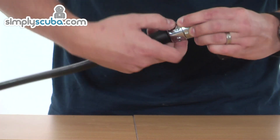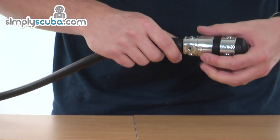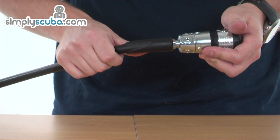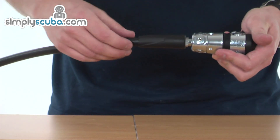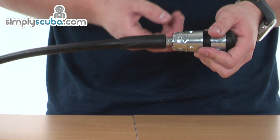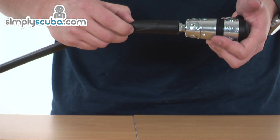Coming back to the turret, you've got four standard low-pressure ports around the sides of the turret. We also have fitted a fifth low-pressure port, which is a direct flow off the piston down to the hose — it's going to give you the best performance that it possibly can. You can move this onto any of the standard low-pressure ports for a normal configuration, but on that fifth port it is giving you the best performance.